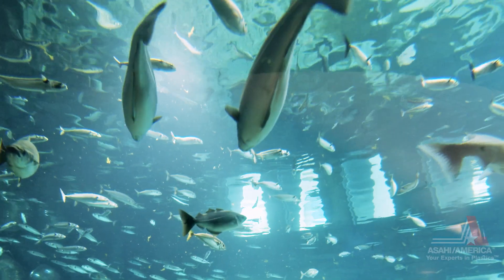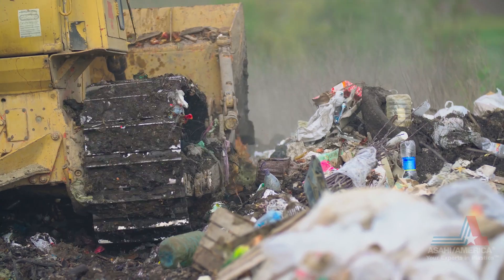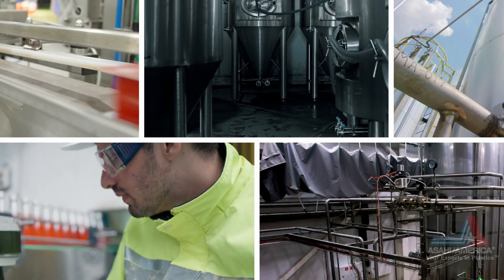Available now for your life support system, water treatment facility, landfill facility, chemical manufacturing facility, and more.